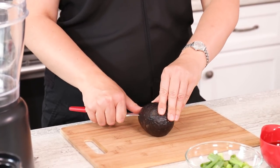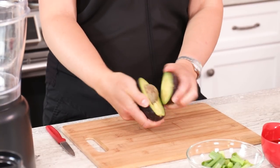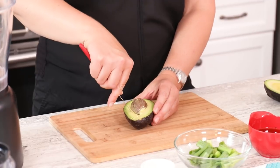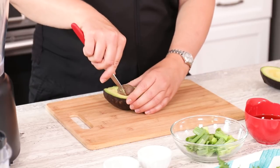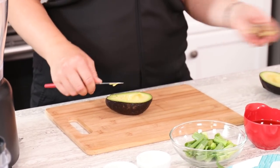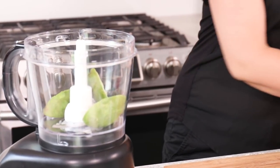Go all the way around, and then to remove the pit, you just twist it and pull them apart. To take the pit out, a lot of people will just hit it with a knife and twist, but just to be careful here, we're going to go around it and pick it out. When it's ripe, you'll see it comes out super easy. When the avocado is ripe, the skin will peel off very easily. So now I'm just going to pop these into the food processor.